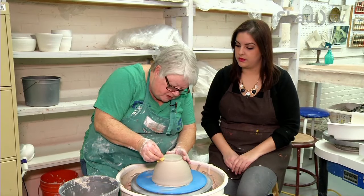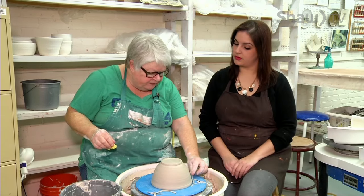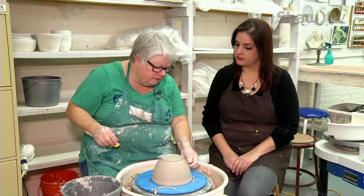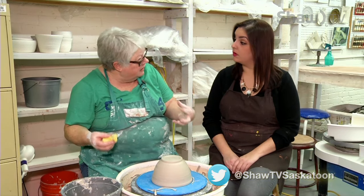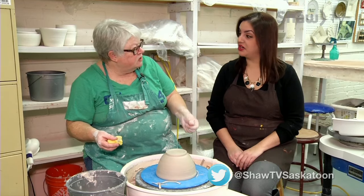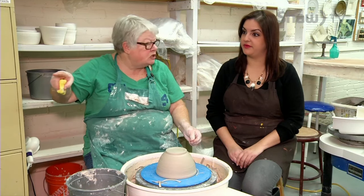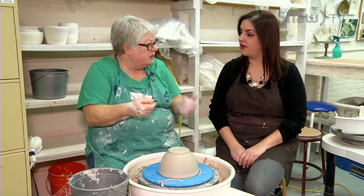You'll go back in with your sponge and soften those edges, because even though they feel soft now, if you have something like this on there, when it's fired, that turns to glass. The clay in the final firing — it's the glaze that actually turns to a glass. So if you have a sharp point on it, it's going to cut you.